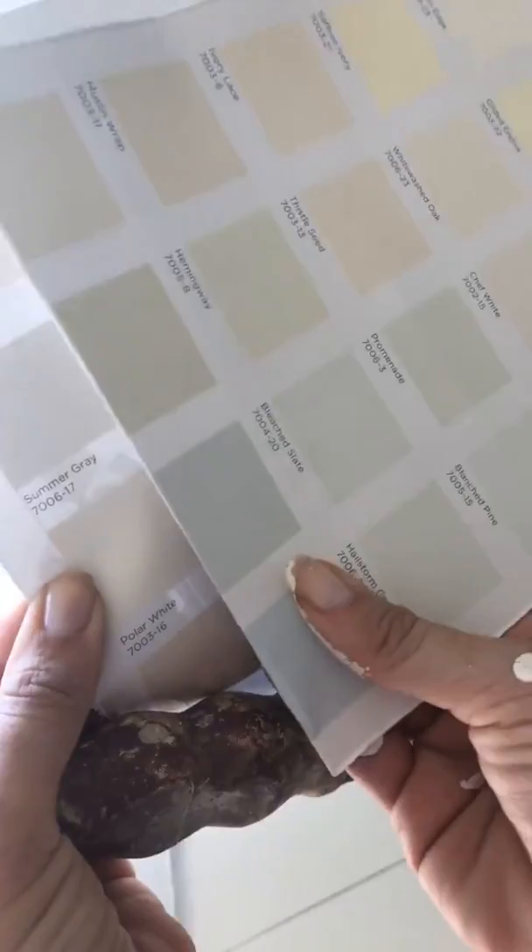If y'all are thinking about renovating or doing anything, I love these two colors. Well, have a great Sunday afternoon. Talk to you soon.